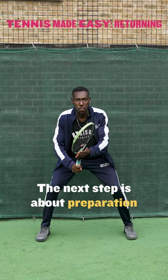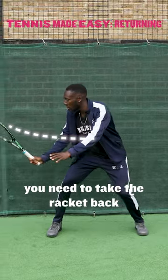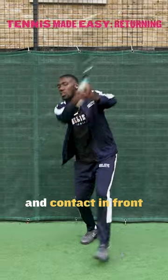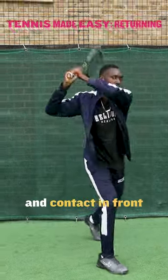The next step is about preparation. If the ball is coming fast for a first serve, you need to take the racket back a bit shorter. We're going to use this wall as a guide — keep it to the side and contact in front. Racket to the side and contact in front.